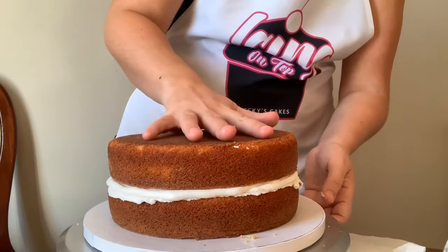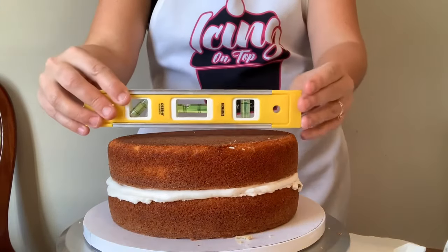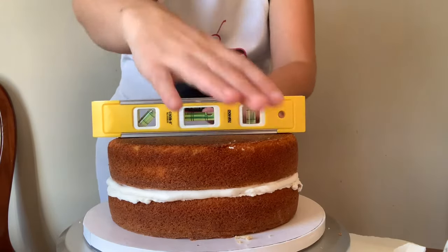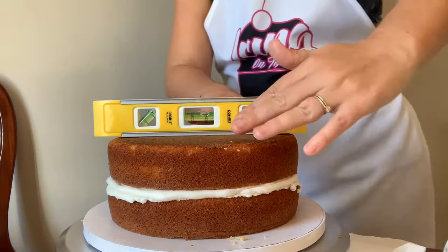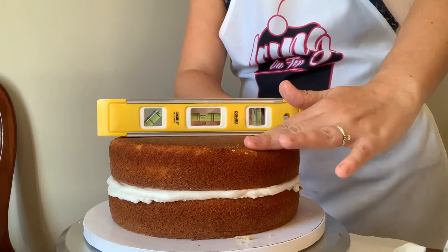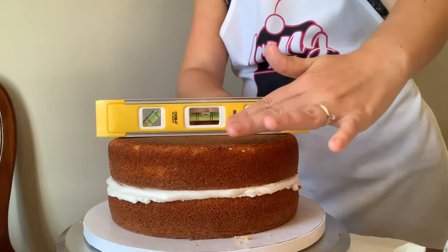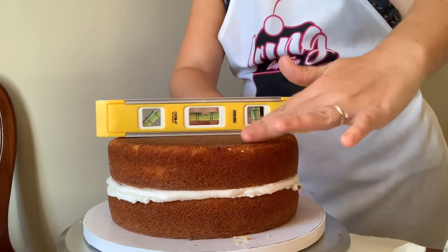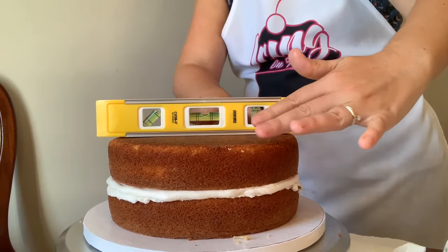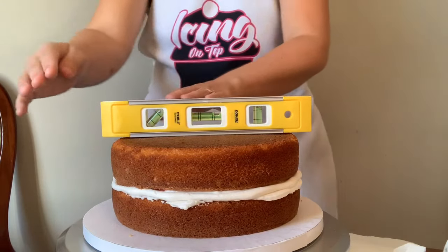Then I'm going to get out my level - I keep a dedicated one set aside for cake use. I'm going to put my level on here because I want to make sure this is completely level before I frost it and put it in the fridge. I'll set it right in the center, press down until that little bubble goes right in the center, and then turn it in the other direction and check both sides. The most important thing at this stage is to make sure all of your cake is level, so when you're done you'll have a perfectly level, straight cake.